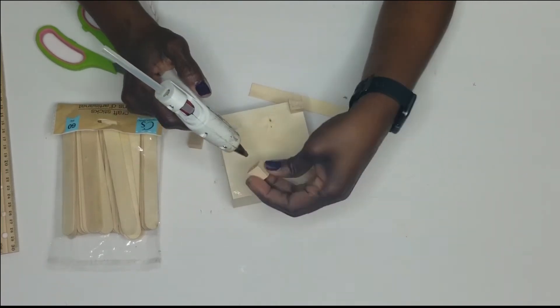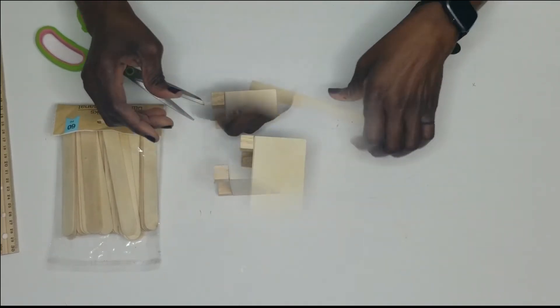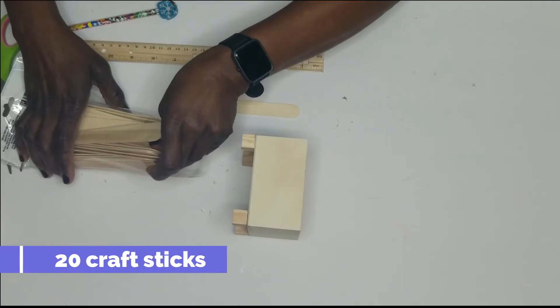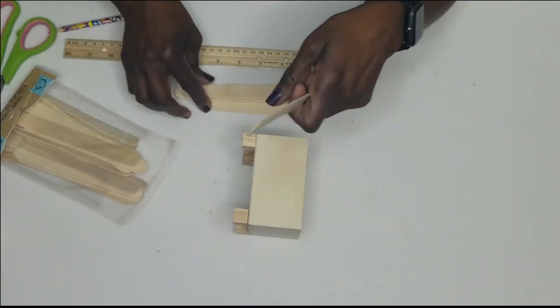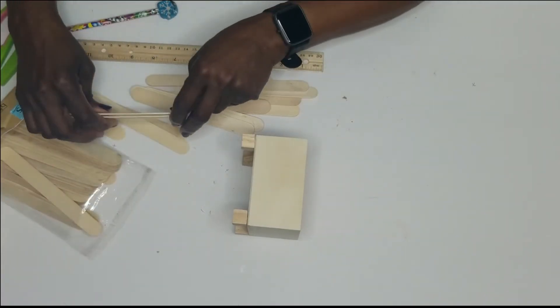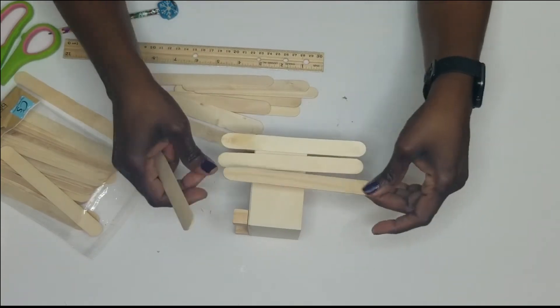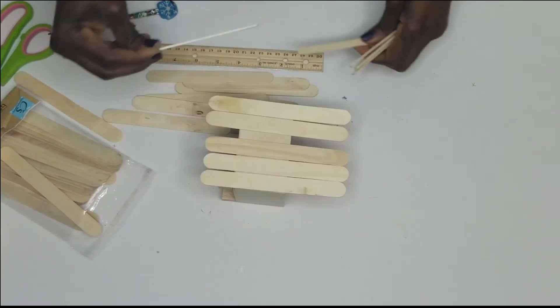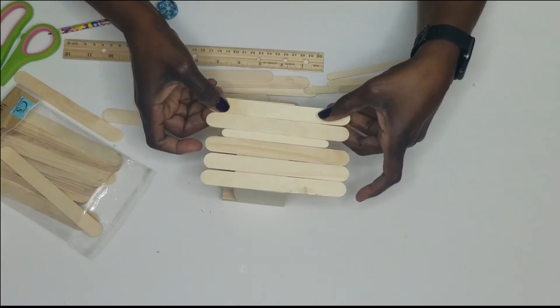I'm gluing the small cubes down to the base because they're going to act as the stand. Then I'm taking the craft sticks, measuring and cutting where I need to place them, and aligning them to ensure I have them spaced evenly. You'll also need a few smaller craft sticks to fill the gaps.